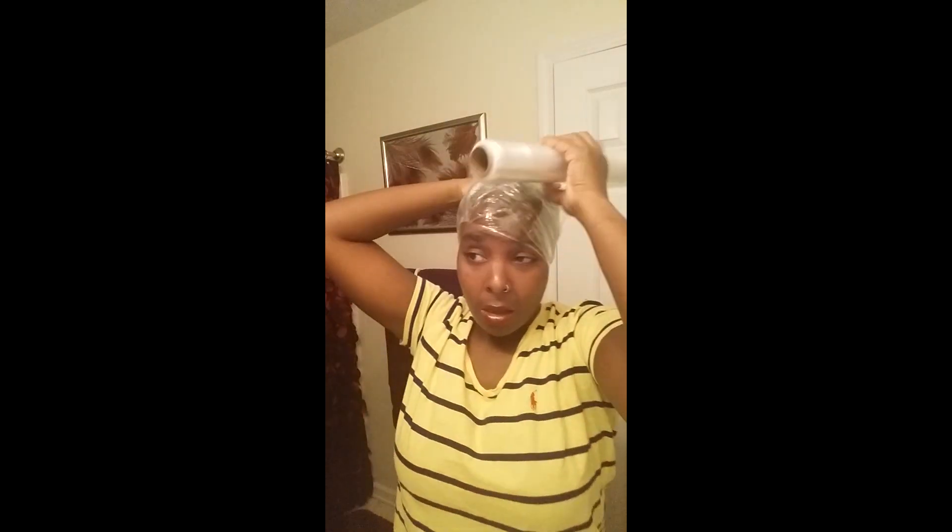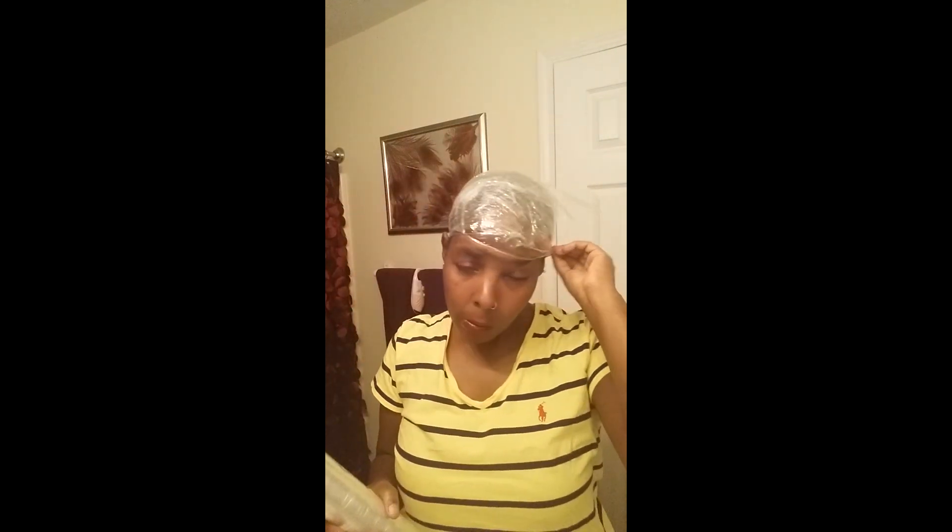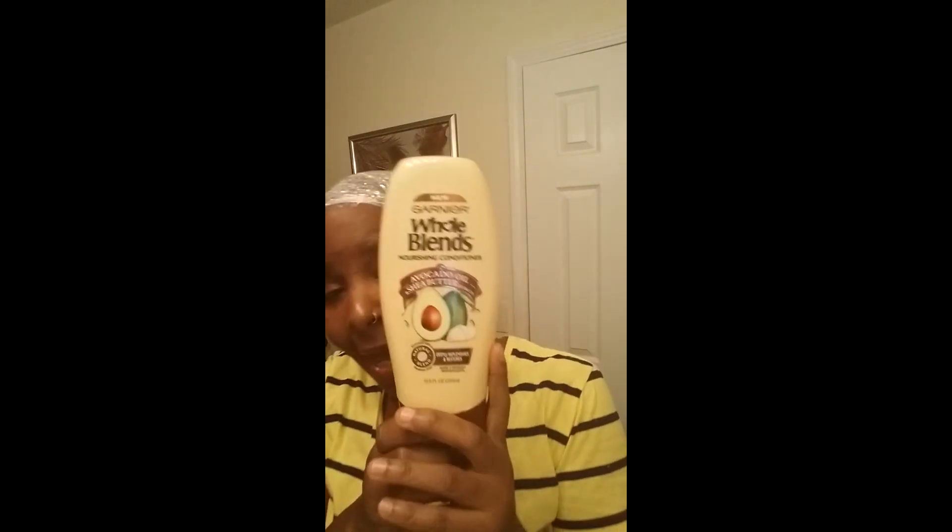Once I'm done I'm going to rinse this out and style as usual. If you're thinking of getting this conditioner, they have it in honey and avocado — most definitely get it. I got mine from Dollar General and you can also get it from Walmart. It's very cheap, the smell is really good, like a nice natural smell, nothing too strong.